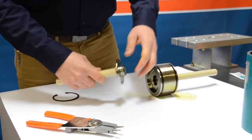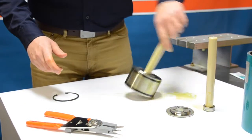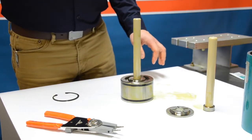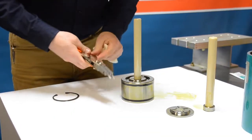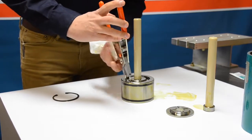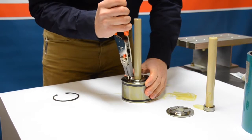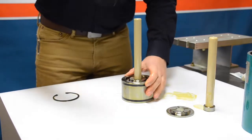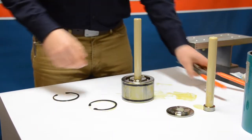Out with the plunger is going to come the retaining ring — go ahead and set that aside for now. Set the piston on the flat side so we can work a little easier. Take a few paper towels and clean up any excess oil to have a good grip. Utilizing the snap ring pliers, go ahead and engage with the snap ring, compress carefully, and remove.